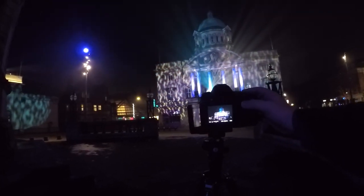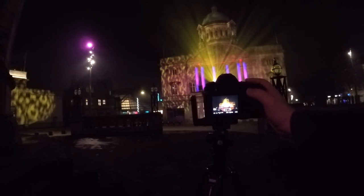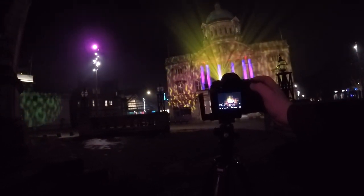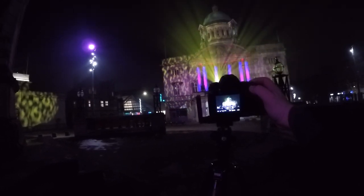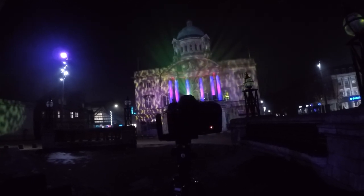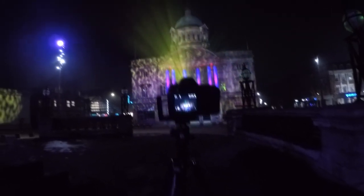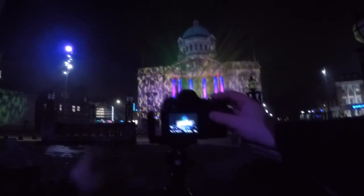I'm going to try again. The composition is not too bad. Let's focus on the lights. I'm at F16 because I want to get the starburst from the lights, and that's just a little bit underexposed this shot. I'm kind of getting the image I want. These are more like test shots and then I'm going to finalise the composition.